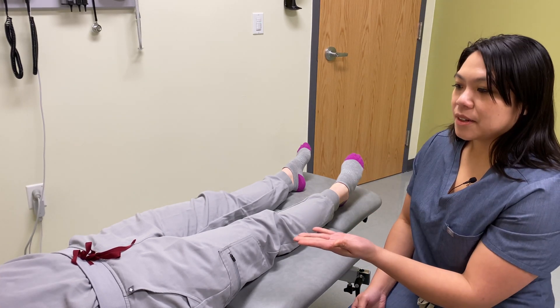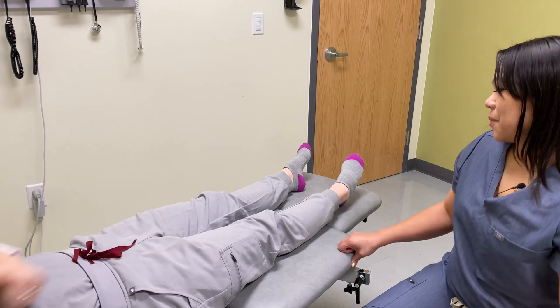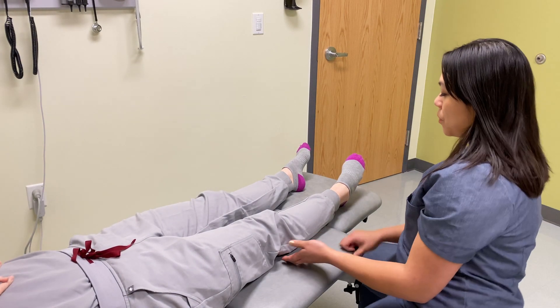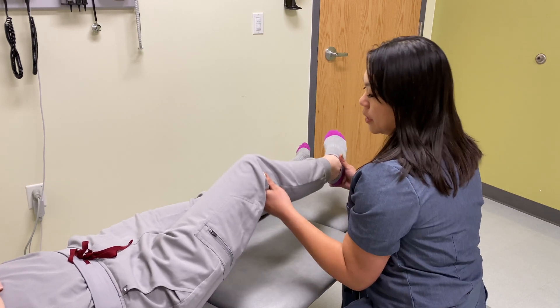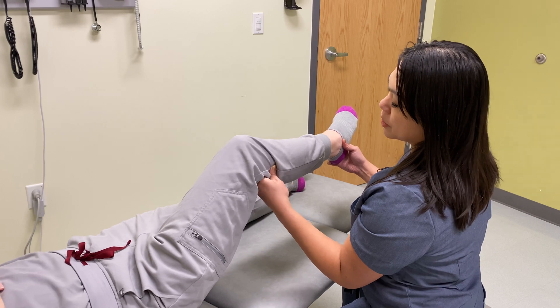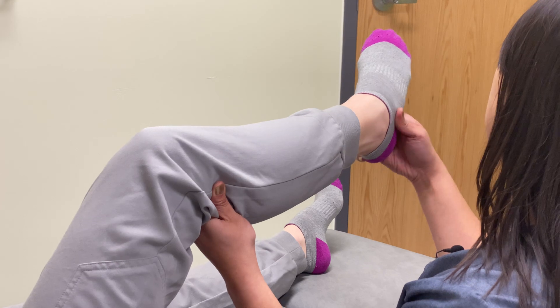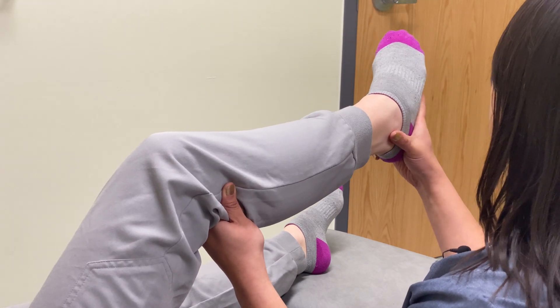I've already obtained consent from my patient, so what I'll do now is I am going to lift her leg up slightly. My cephalad hand is going to contact the fibular head and my caudal hand is going to contact the lateral malleolus.